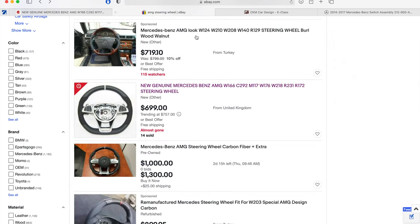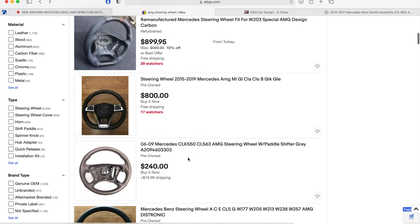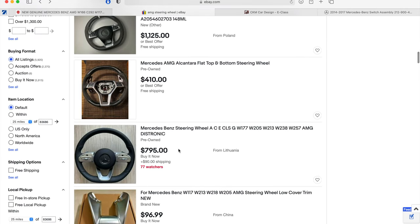You can also get the wheel from eBay — just search for AMG steering wheel. This is actually the same company on eBay and the price is a little bit lower, but it does not include the airbags, so it was just easier to order from their website. There are other options available on eBay but you're not quite sure what you're going to get, and the buttons on a lot of these didn't match up with what I needed, so I was really happy with carextras.com.